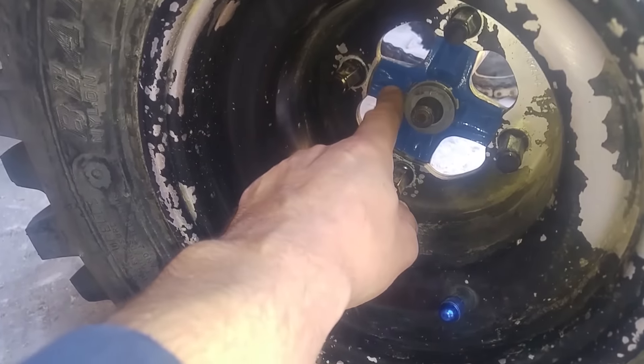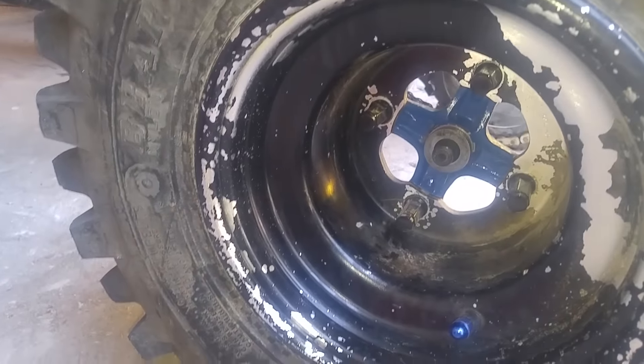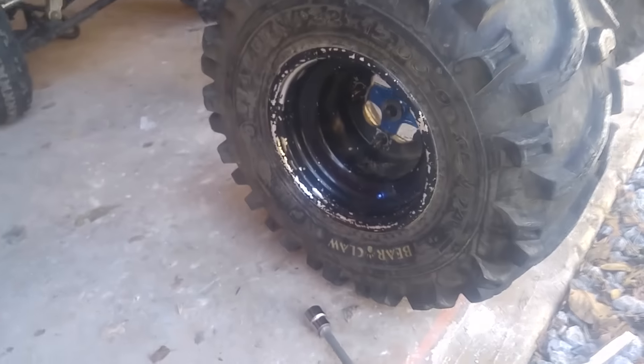I'm not sure if it's because the hub splines are a little worn out. Even though I had just replaced this hub, it's a used one that was better than my old one.